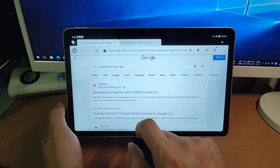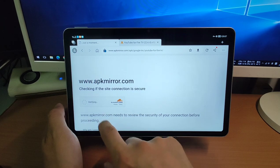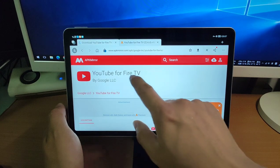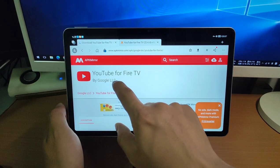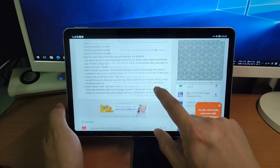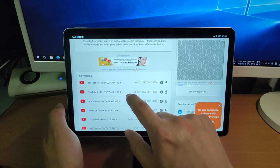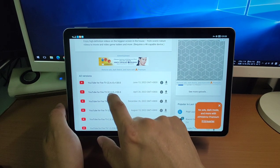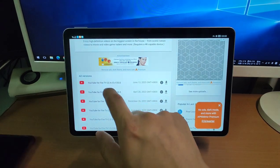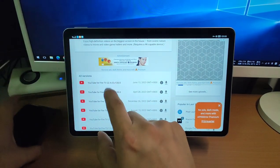Click it, go to the page, complete the human verification, click verify. We've got YouTube for Fire TV by Google LLC. Scroll down to download a version. The latest version is June 13, 2023. I tested version 22.4 — this is the version I use, tested on my TV, mobile phone, and pad, and it works perfectly.